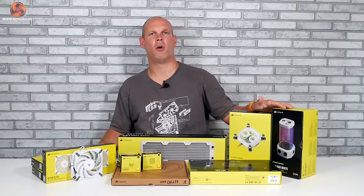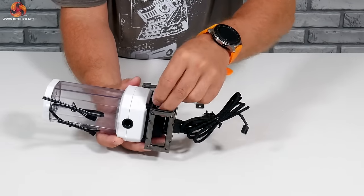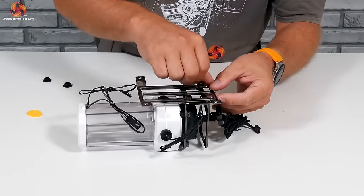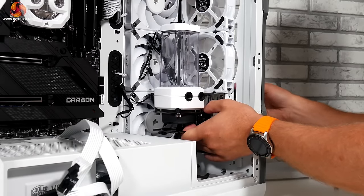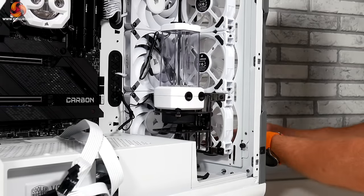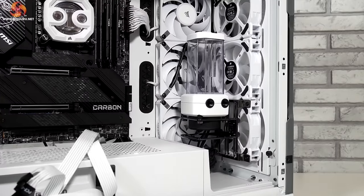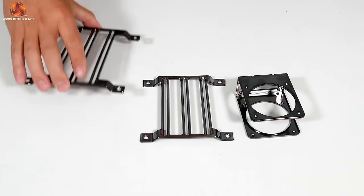The next job is to mount the pump/res combo. The reference loop layout shows it mounted to the front, but one of the great things about designing your own loop is that you can have some flexibility. The reference layout for the 5000T could easily be adapted to pretty much any other case with good water cooling support — like the be quiet! 802 for example, which is a very similar case. Most pump/res combos come with feet to mount to a location within the case or to a standard 120 or 140mm fan, giving you plenty of versatility.